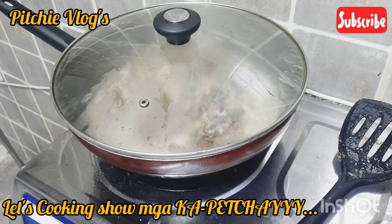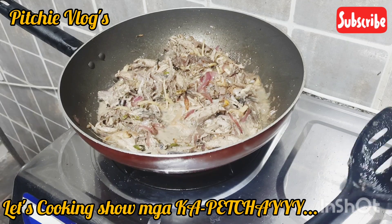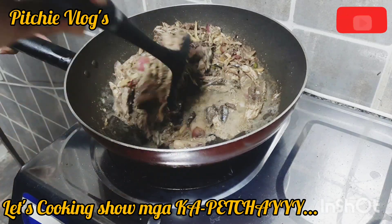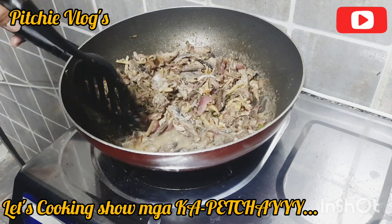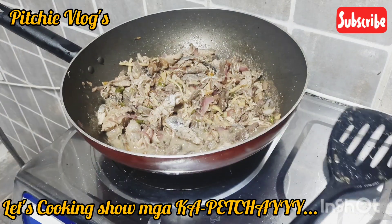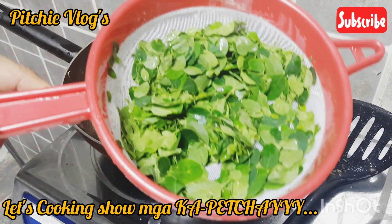Takpan. Tuyok-tuyok na siya. Diyos ko, mga kapetchay — super sarap. Tinikmang — oh my gosh! Diyos ko, isang rice cooker talaga nakain ko dyan! Hahaha.